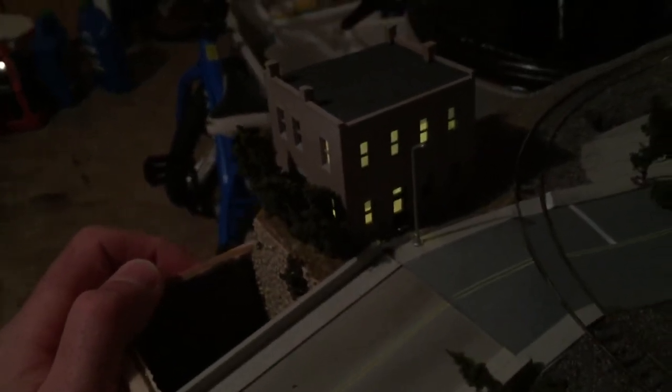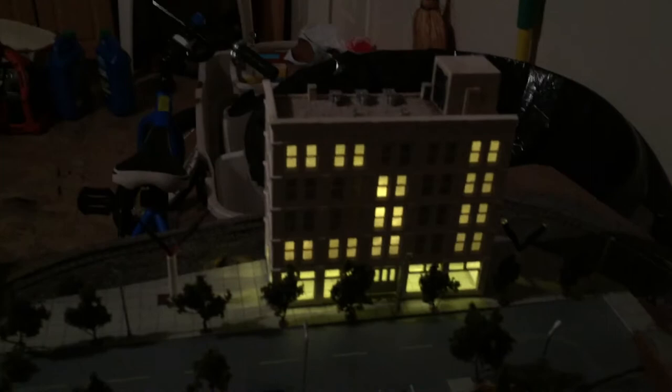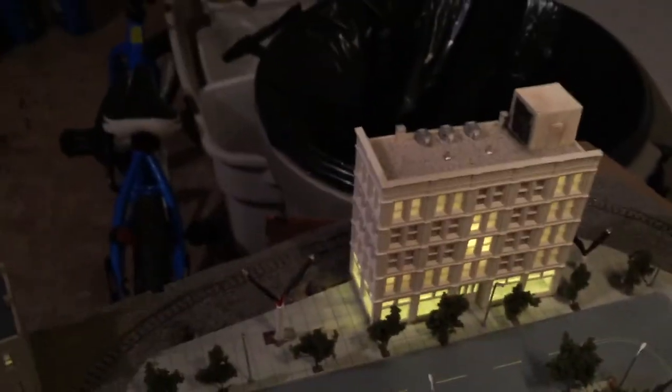The way I did that was pretty straightforward. All I did with these structures was take some black electrical tape and just tape over some of the window sections that I wanted to be blocked out. When you put that over the lights, those windows appear dark and everything else appears lit up, but you really can't tell the difference just by looking at it otherwise. So that's a real quick way to do it. It's the same thing with this structure here — black electrical tape to block out some of the windows I didn't want lit up.